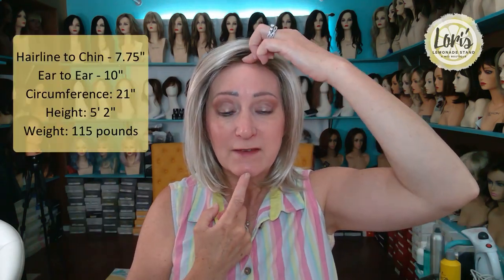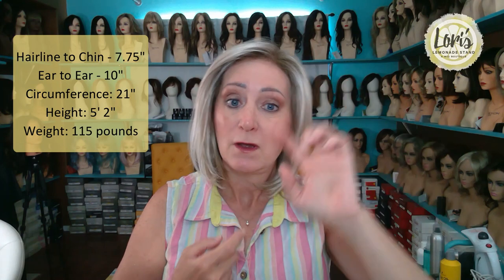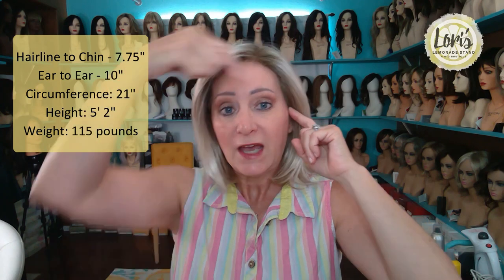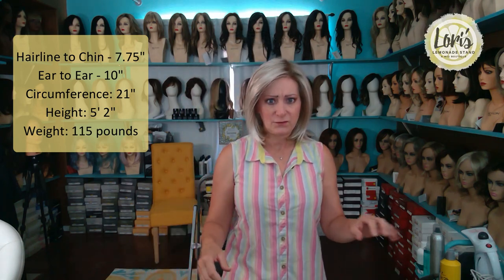I want to tell you my measurements so you can get an idea of how this wig would look on you from a length perspective. From hairline to chin I'm 7.75 inches; ear to ear I'm 10 inches; the circumference of my head is 21 inches; and I'm 5'2 and weigh 115 pounds. So I'm short and little with a small head.